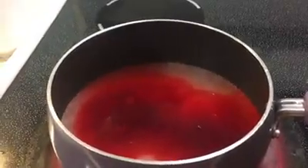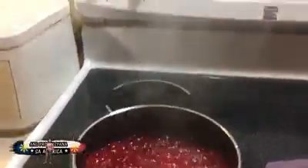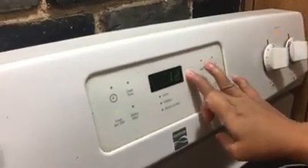Look at that, it's starting to boil! So it's really boiling now. We're gonna put it on medium heat — I think number five is fine. Now it's boiling and we're turning down the heat to medium, and we're gonna wait 15 minutes.